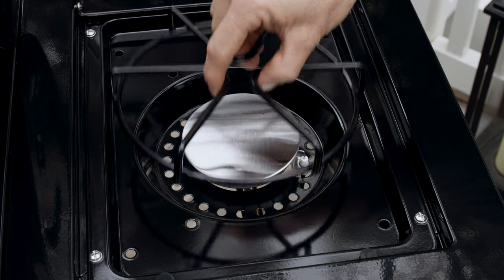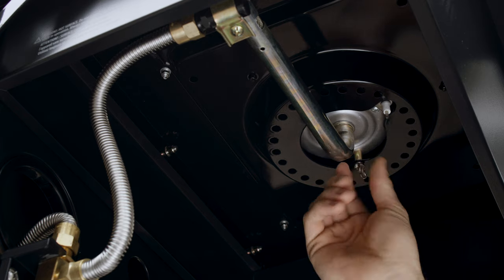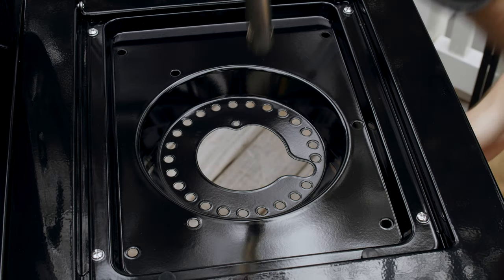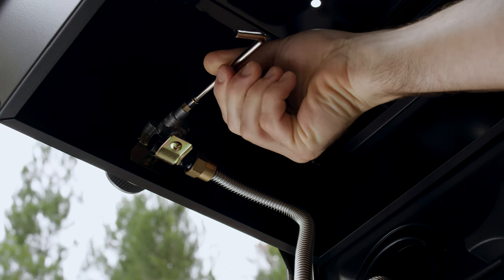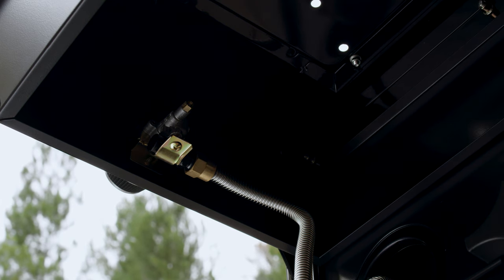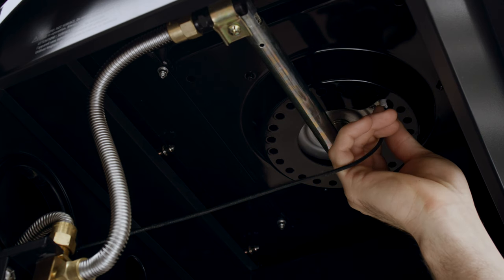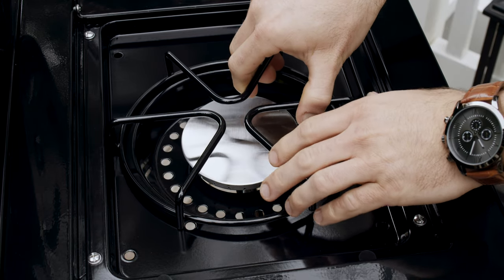If your model has a side burner, remove the cooking grate, detach the electrode wire, and remove the side burner. Using the orifice removal tool, remove the side burner valve orifice as you did with your main burners. Then reassemble the side burner, reattach the electrode, and reposition the side burner grate.